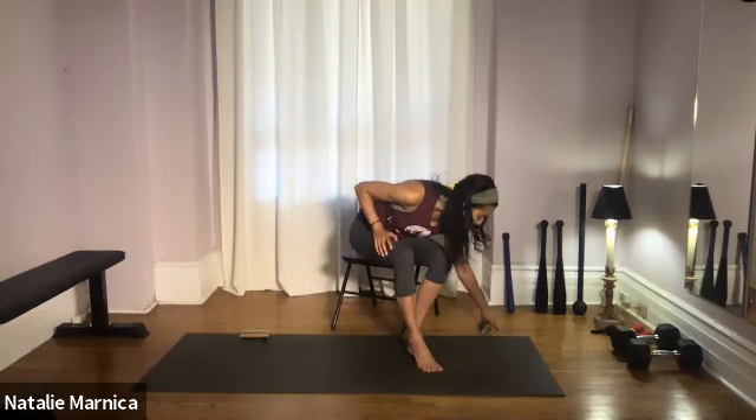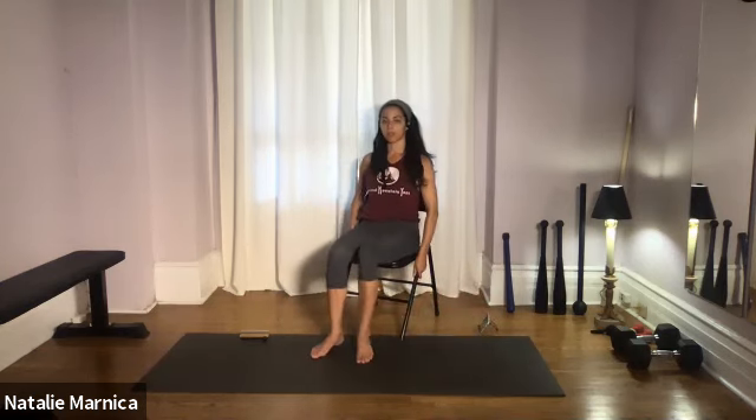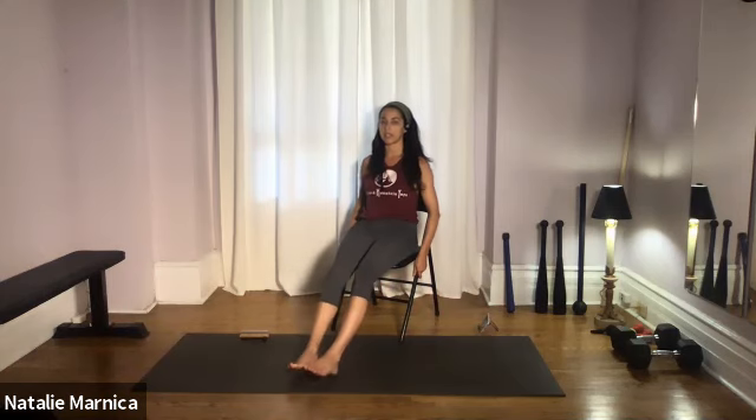Sit back into your seat comfortably. Extend the legs forward and play with pointing the toes and flexing — point, flex, point, flex. Then start to make a circle pattern, going in one direction, then reverse it. Three, two, one. Tap out the legs and line them up comfortably.